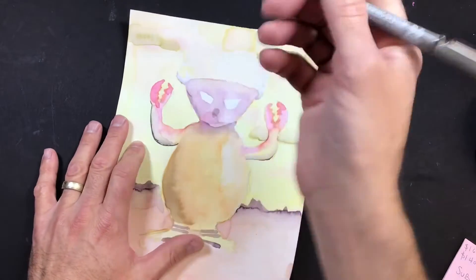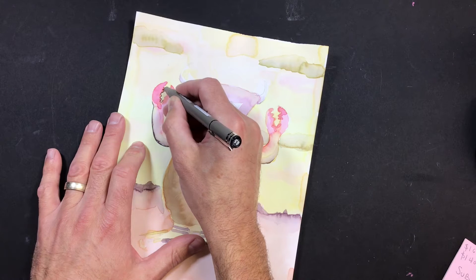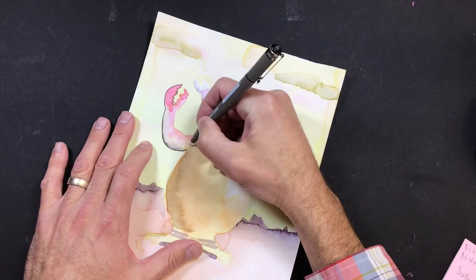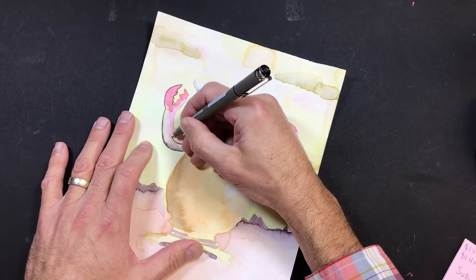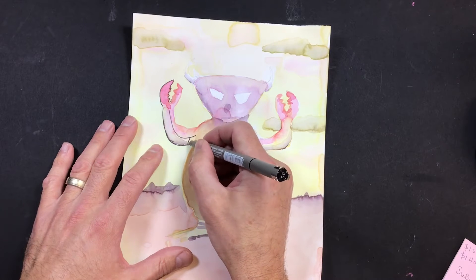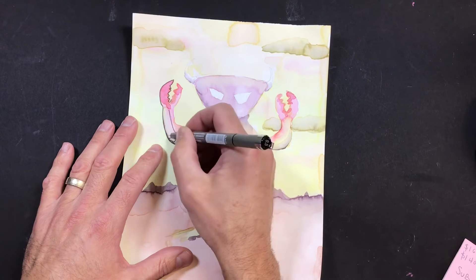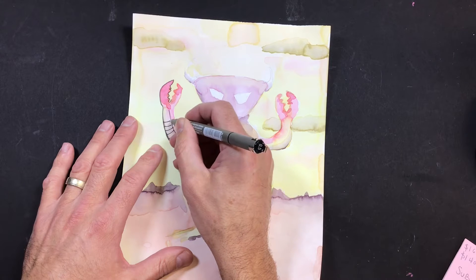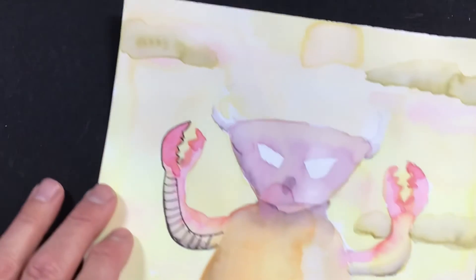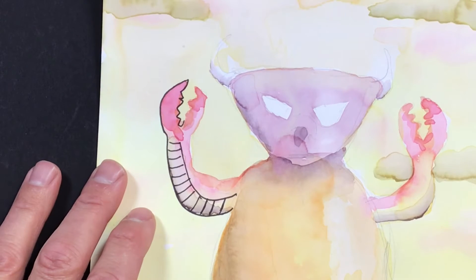One simple thing that everybody can do is outline your monster. When we first drew this, we said we didn't want to put on a lot of details because of this part. Now at the end of the process, we're able to come in and draw with this skinny pen all the details we were thinking of including. It starts to look really sharp when you outline, draw, design, and put pattern back inside your monster.